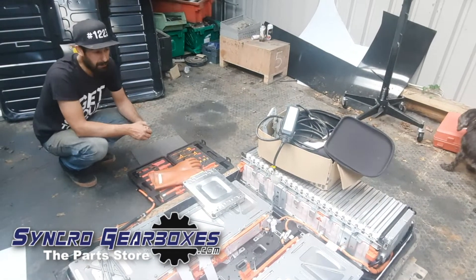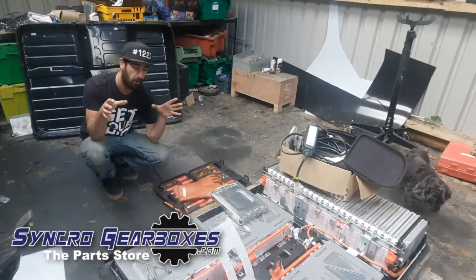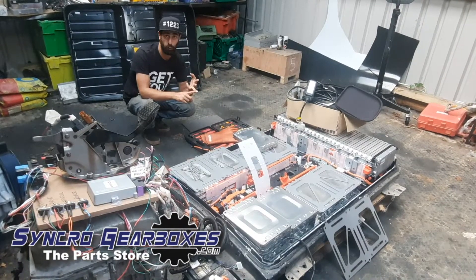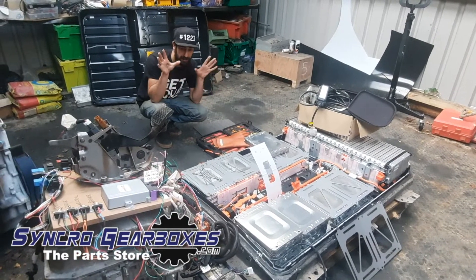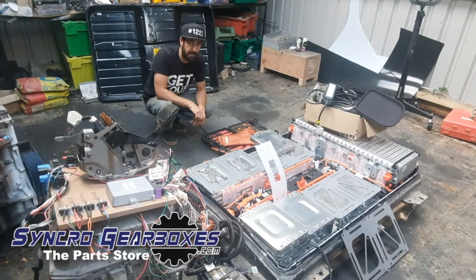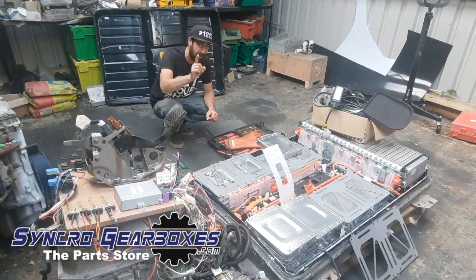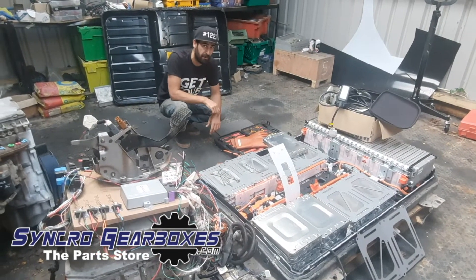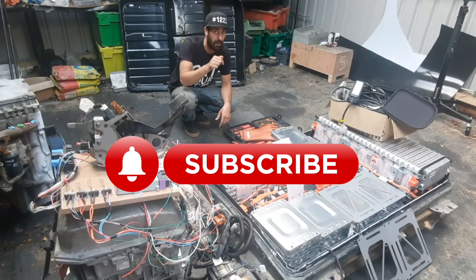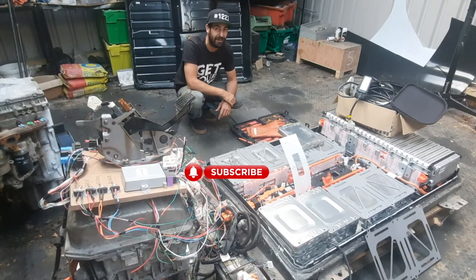So that in its entirety is the EV package, and that is what will replace the engine, gearbox, and fuel tank. We're going to stick all that 2017 technology into a 1950s Land Rover Series. Check out the next video coming up on screen, hit the subscribe button, and join us — probably not in the garage, probably in the workshop. See you there.